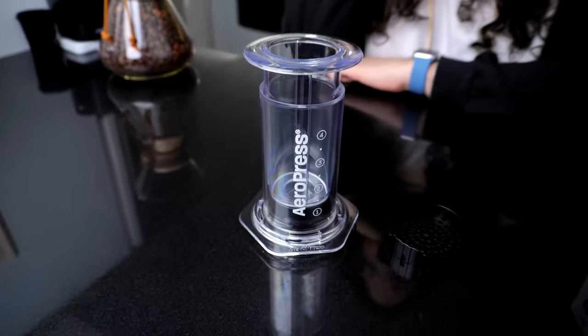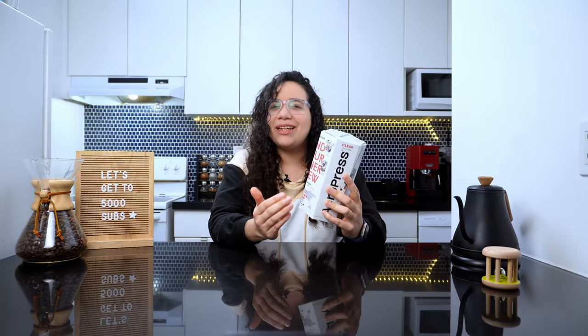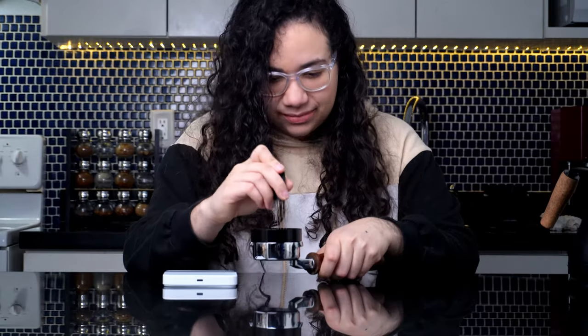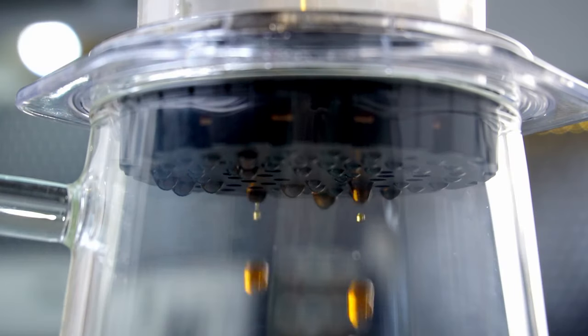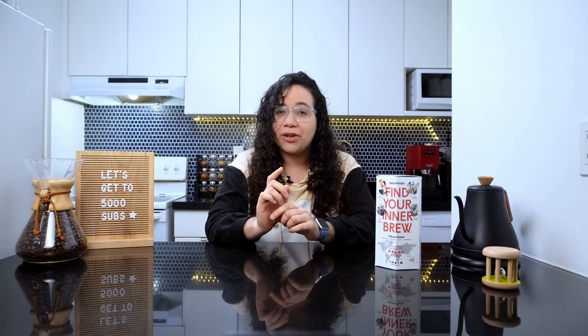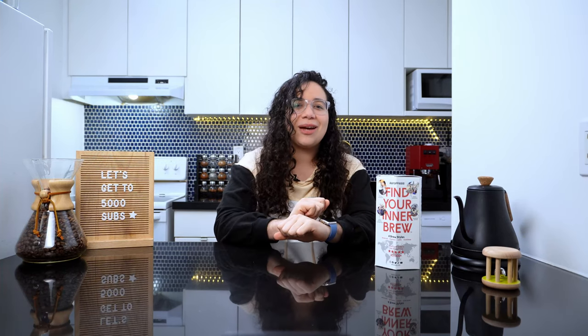Believe it or not, I had never used the Aeropress until now. I figured I didn't really need another brewing method to obsess about. But if you're a coffee enthusiast who enjoys making great coffee at home and you haven't had the chance to try the Aeropress before, let me warn you — it totally ruined my coffee experience. Just not in the way you think. Hear me out.